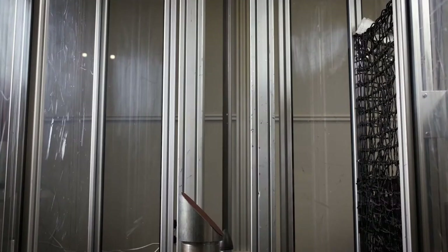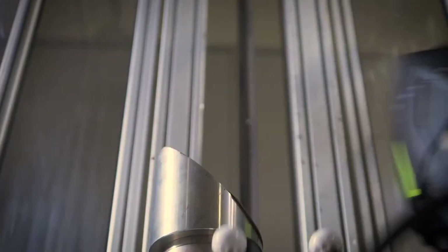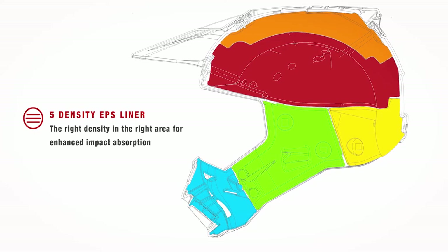Another important testing procedure, although not mandated under the ECE 2205 standard, is the oblique impact test. This is where impact energy comes from an angle other than a linear 90-degree angle, thereby knocking or twisting the head to the side. In such situations, it's important to manage the impact energy to the head from such an oblique angle by slowing or limiting the rotational forces of impact. To help fight and mitigate those rotational impact forces, Alpinestars has designed the inner surface of the EPS liner to be incredibly smooth, allowing the comfort liner to move against the EPS.